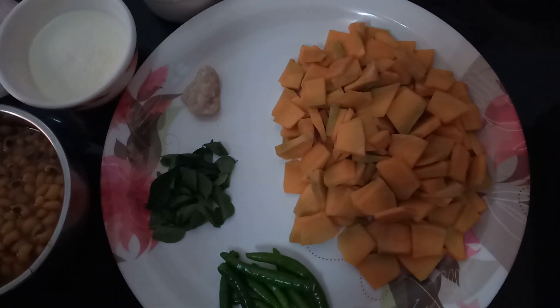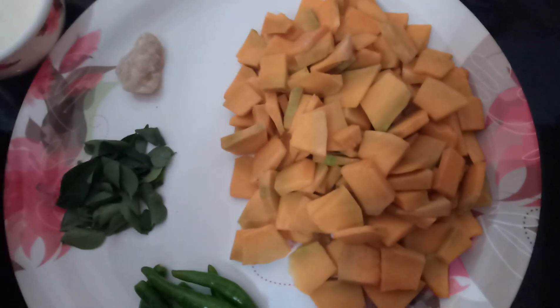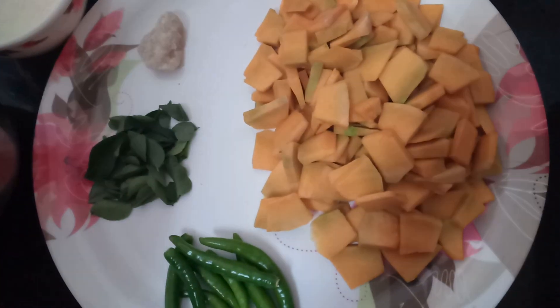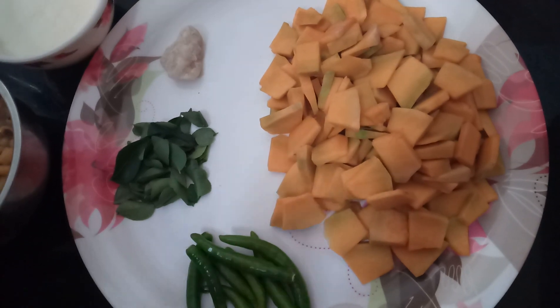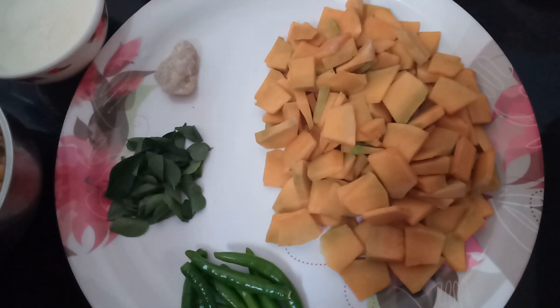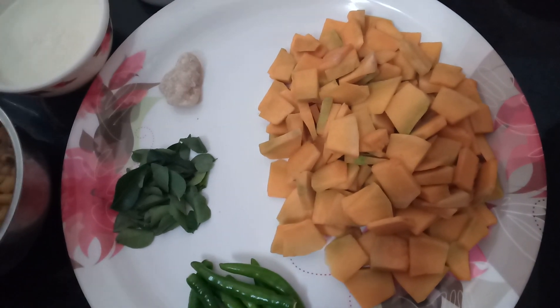Hello friends, welcome. This is a dish for a good meal. I'm going to make a dish for a good meal. We will prepare our preparation for 20 minutes.